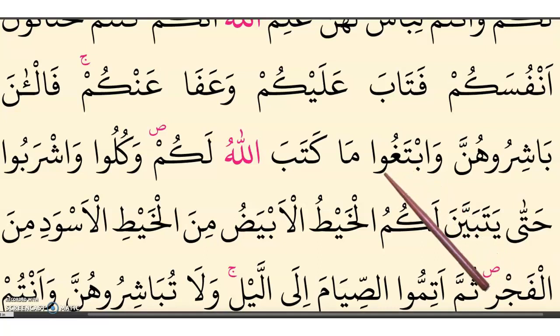For longation: if we have waw, alif, or ya after a letter, we make that letter long. Here we have waw, here ba, alif, and here we have waw.